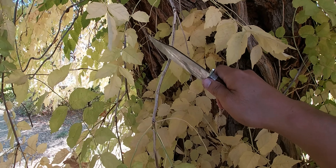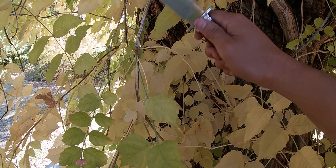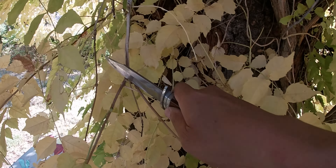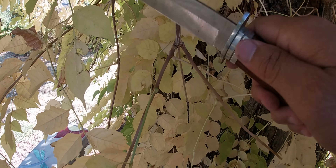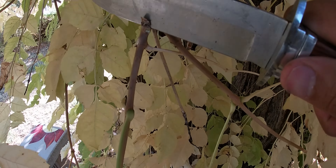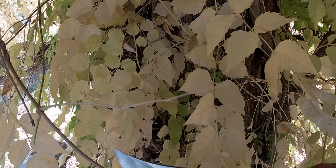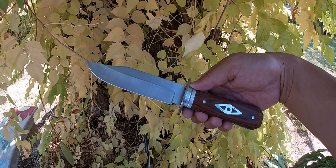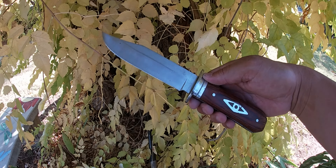Not doing a very good job — my other knife can cut right through these vines. Let's try something small. I cut that just fine, but this is a little thicker — it just sticks in there but did not cut all the way through. So far it looks nice, but I am not impressed with the blade.